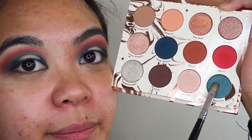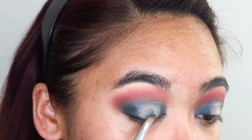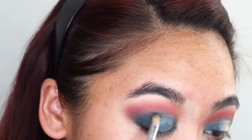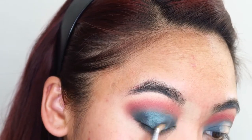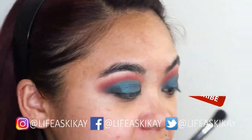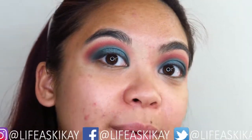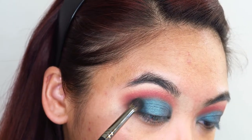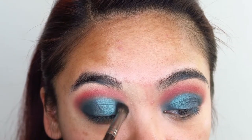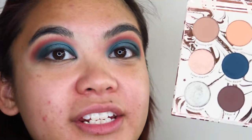Now in the center of my lid, I'm going to pack on this shimmery green shade called Mermaid Boy. Taking that small brush again, I'm going to redefine that deep shade called Water Bear in the inner and outer corners of my eyes. In the center of my lid, I'm going to go in with this shade Kaleidoscope.